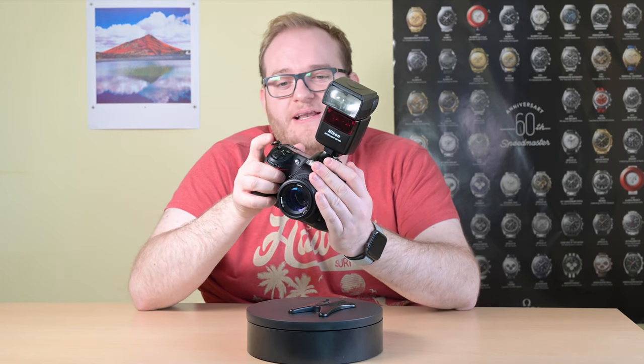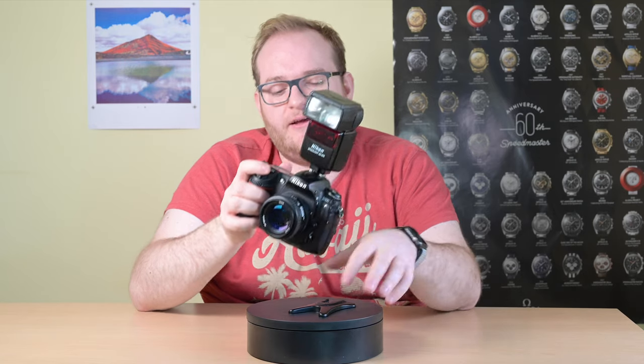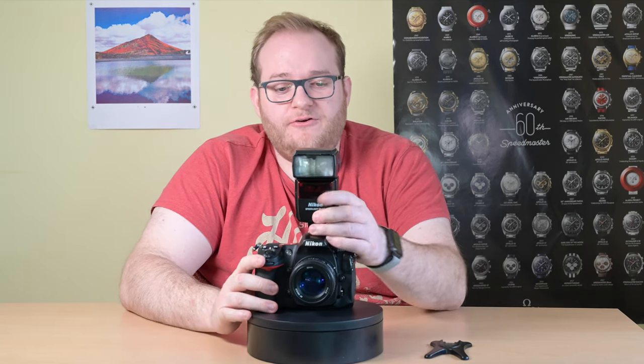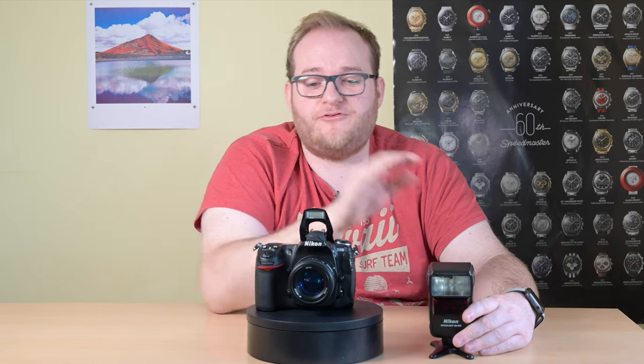In theory that's exactly what you want it to do. It does go into standby mode very quickly but the second you start focusing it will basically come back to life. It also has on the side a little infrared sensor. This is used for remote mode, which means on a camera such as the D300 which has a built-in pop-up flash, we can put this camera into commander mode using this flash and actually activate the SB600 remotely.